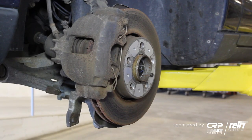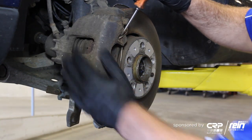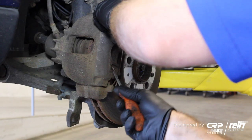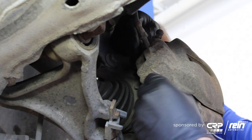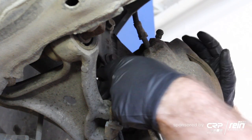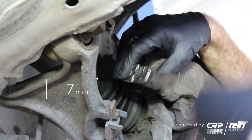First step, you want to remove your front wheels. After you remove the front wheels, you want to remove the two rear dust caps and the caliper bolts. These are going to be 7mm Allens.